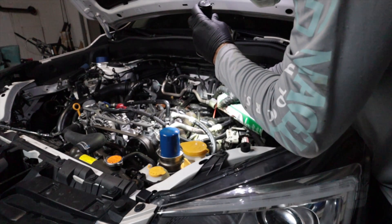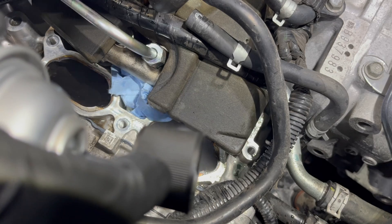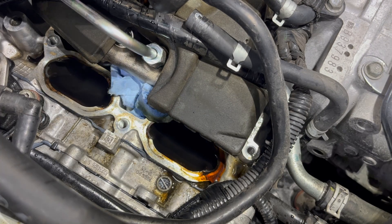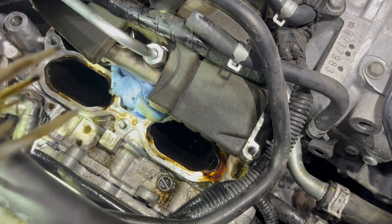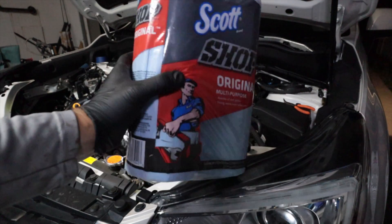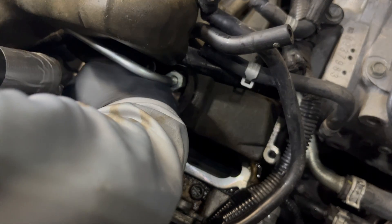Go ahead and start pouring in the brake cleaner and spray the CRC intake valve cleaner into the valves. Don't fill them entirely — put a good amount in there and let it soak. After a few minutes, take those zip ties and scrub, scrub, scrub. You'll be pleasantly surprised at how well this works. With my shop vac I attached a little straw to it so it would go down in there really well. Suck up all that gunk out of there.